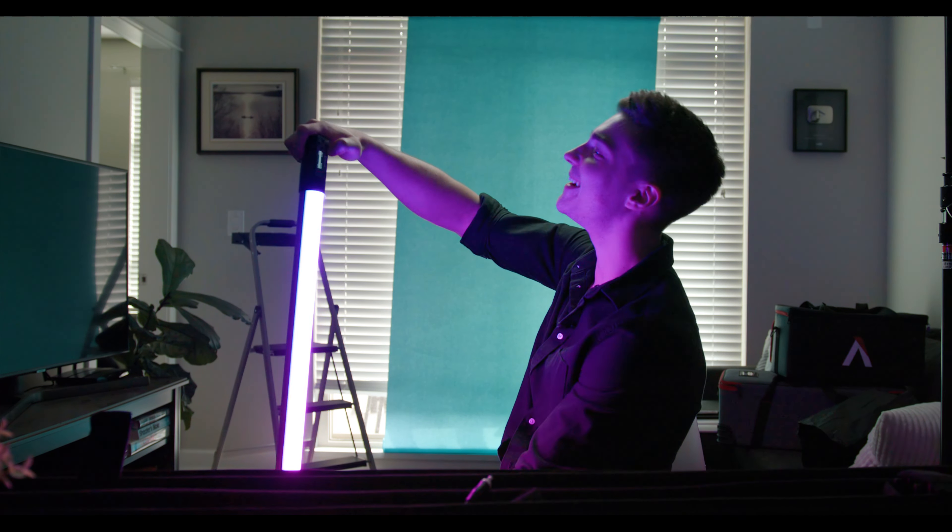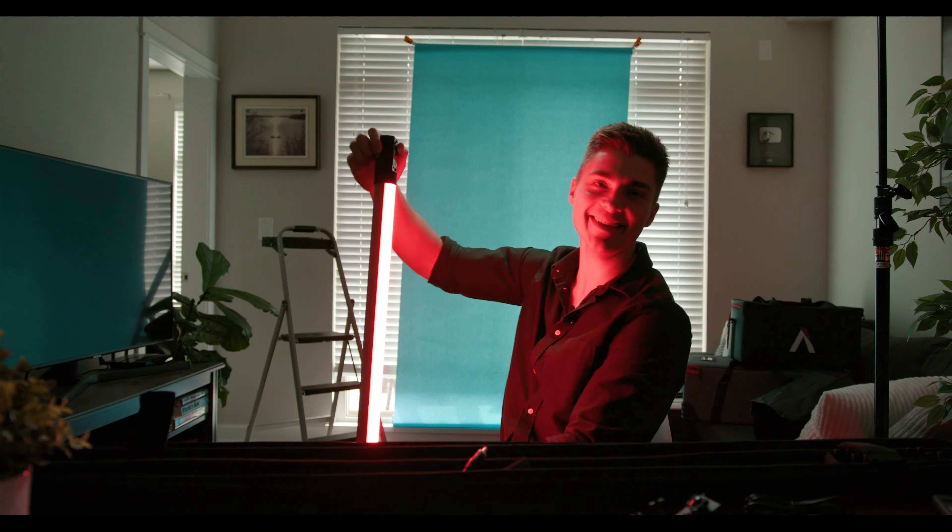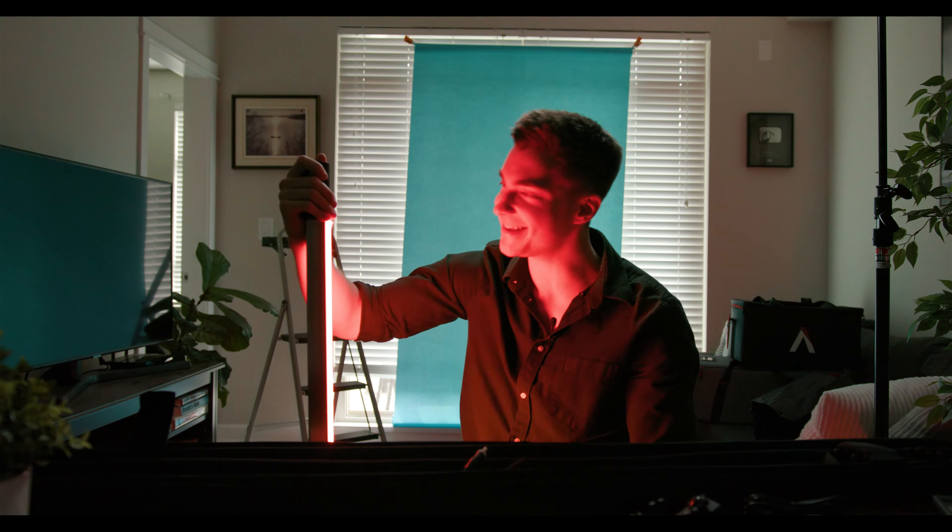That's cop light! Anyway, you get the point — it can do a bunch of stuff.